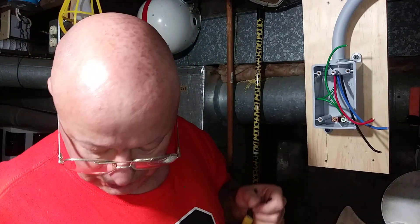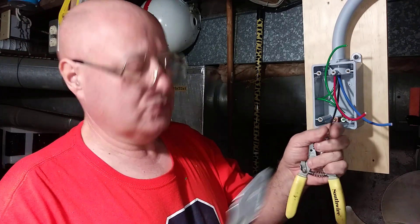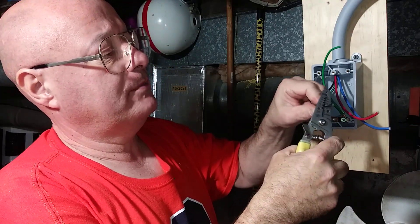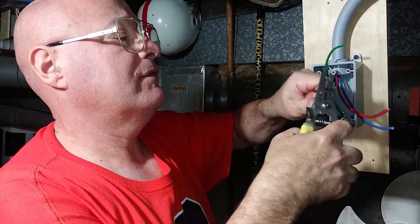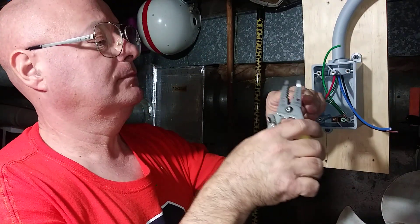So now we'll strip our wires here. I'll get the black one straightened out here. We'll strip about this much off — about maybe just about a half of an inch — carefully so we don't break our strands.